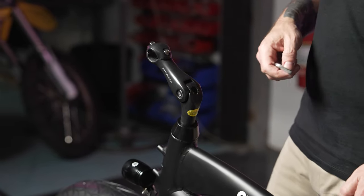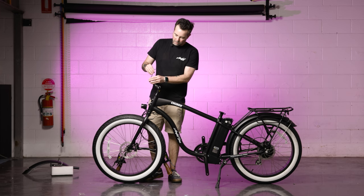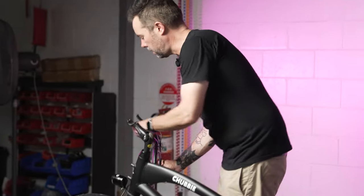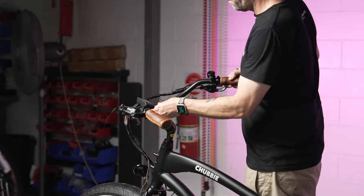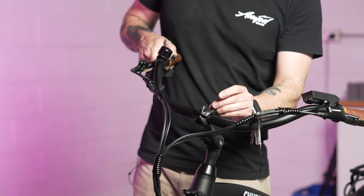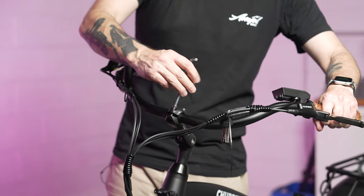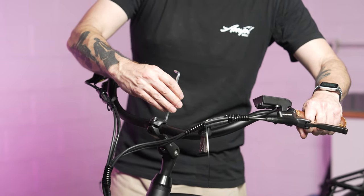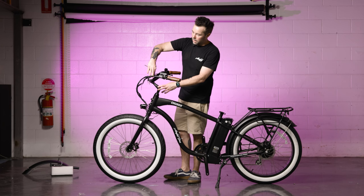The next step is to take the handlebars and mount them into the top of the stem. Remove the two bolts and the head cap, then position your handlebars where you want them. Put the top cap back into place and put the two bolts back in. Don't completely tighten these just yet — adjust them one by one because we don't want one tightened more than the other; we want them tightened down evenly.